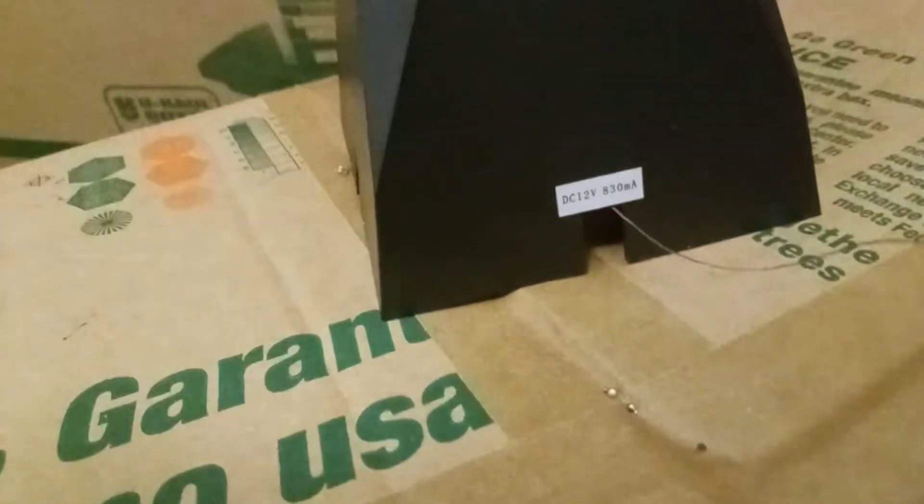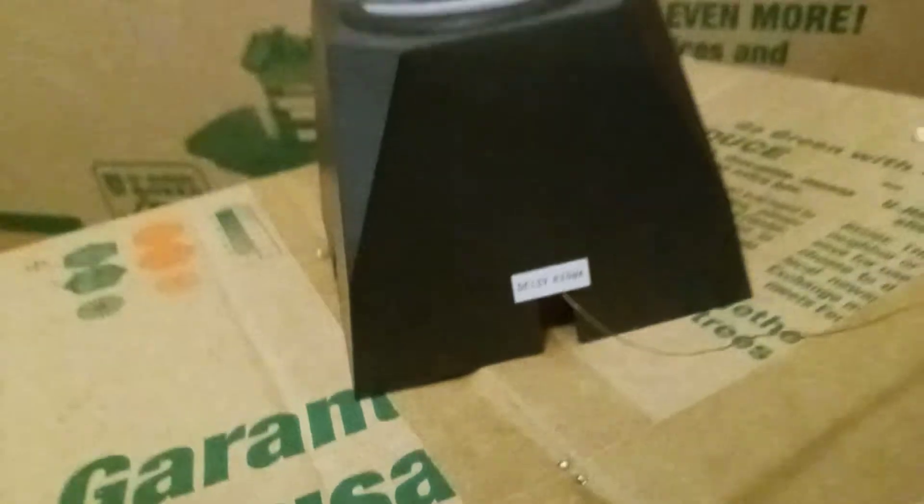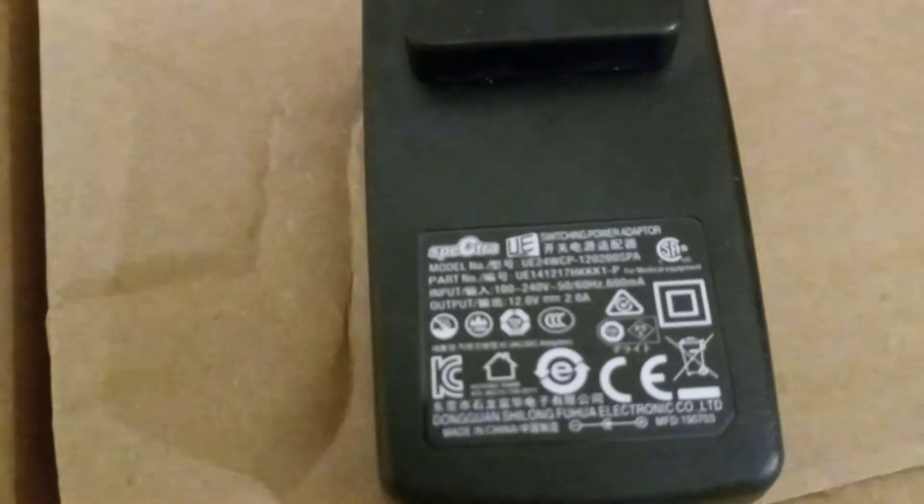So right now it's running at — well, it's supposed to be running at 12 volts. The amperage doesn't really matter because I'm using a 2 amp power supply. This one is 12 volts, 2 amps.